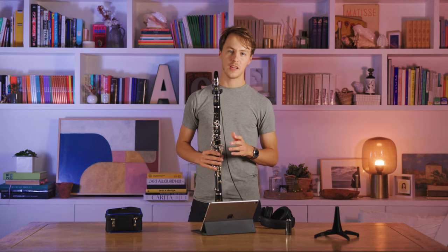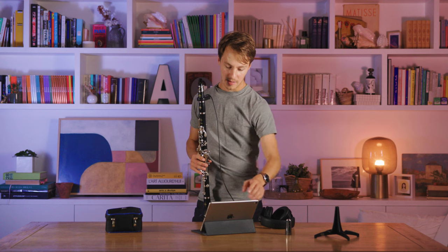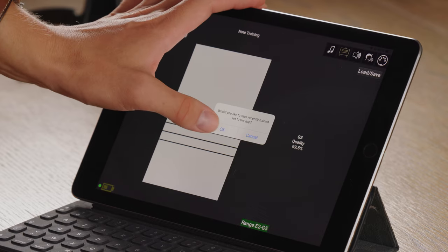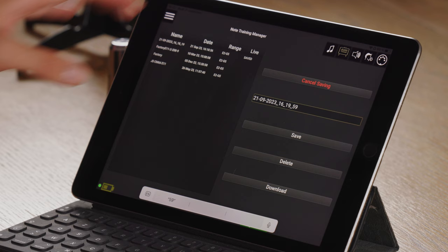Once you're done training the notes on your Clarimates, you can hit Finish Training and the app will offer you to save the training set to your device. Click OK, choose a name, and hit Save.